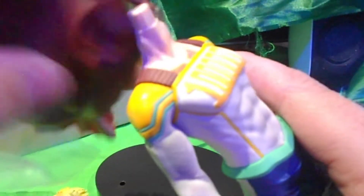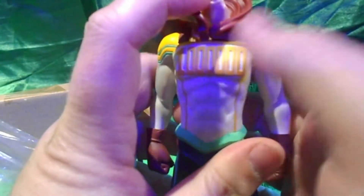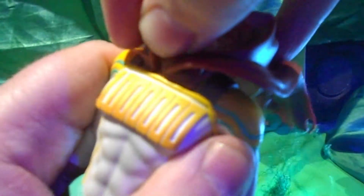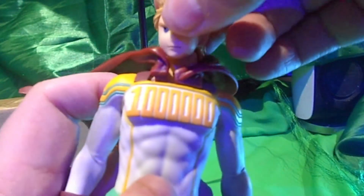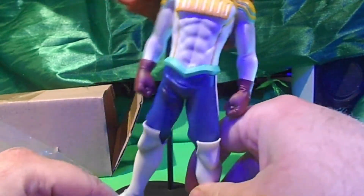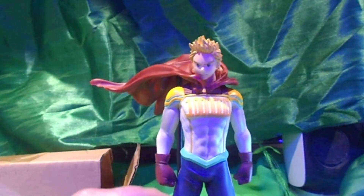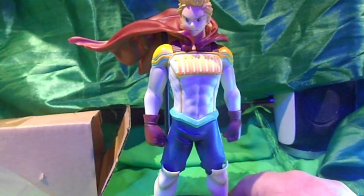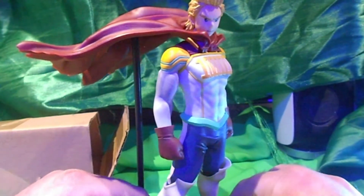I think the cape goes on first. Yeah, the cape's got two holes in it. I think I've done the cape correctly — that's actually kind of easy. The cape only took me like 10 seconds to put it in the hole in the chest — one of the holes.